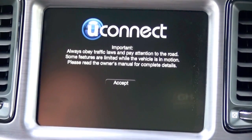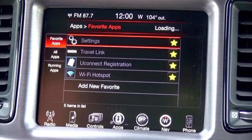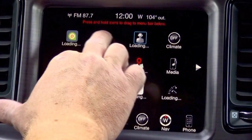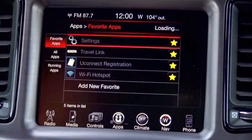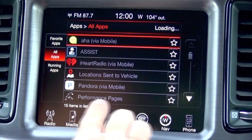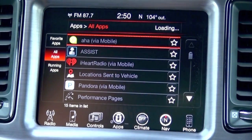Now I'm back in the vehicle — I've let it sleep a couple of times. Performance pages now shows up. It does take a couple of minutes for it to load each time you start up the vehicle.